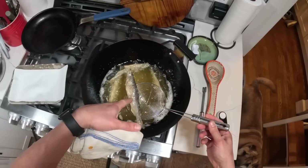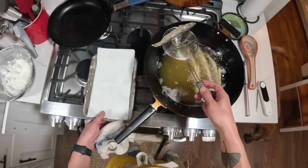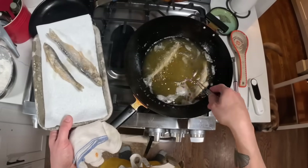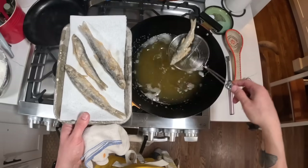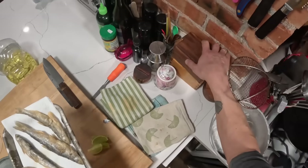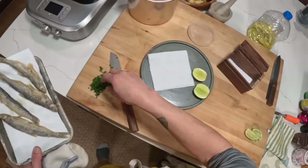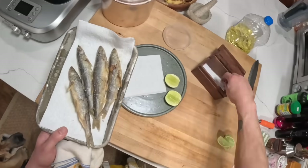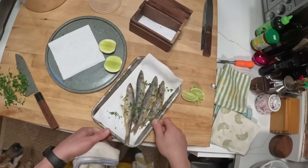All right, very, very close. They've fried for just a couple minutes. Drain them on some paper towels here. I love these. Season with just a little salt — both sides salted of course. I'll hit them with just a little touch of parsley as well. And then let's get them onto the plate.